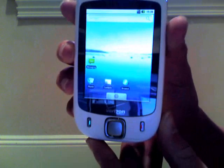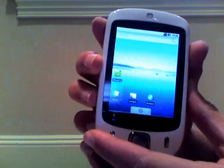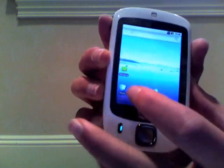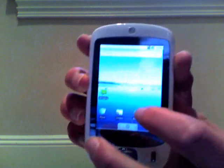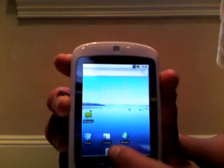Now here is the standard home screen that it comes set up with. It has the Google search bar on top, messaging, a phone, contacts, and the browser. I'll let you see those a little bit up close. Those are the icons that come installed already on the thing.